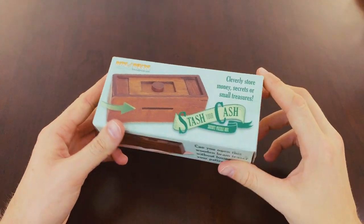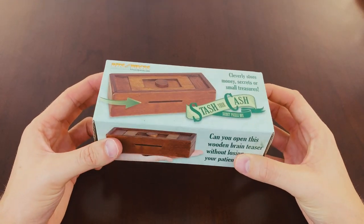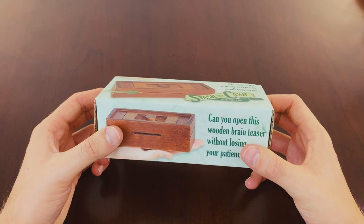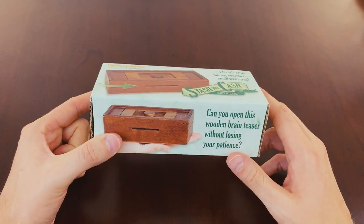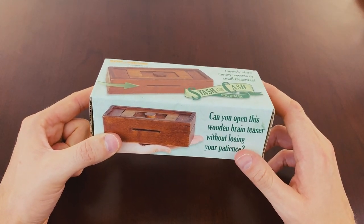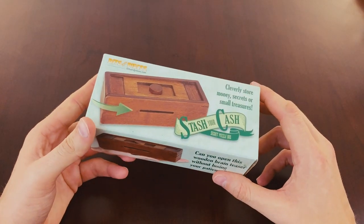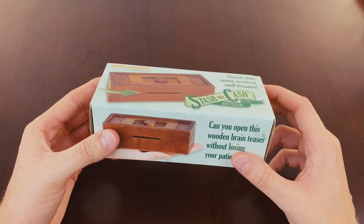Okay, let's have a look inside the box. First off, thank you as always for watching my videos. If you're new to my channel, I hope you're enjoying them. If there are any puzzles out there that you're interested in seeing, just leave me a little message in the comments and I'll get back to you — maybe I'll get that puzzle and try and solve it for you.